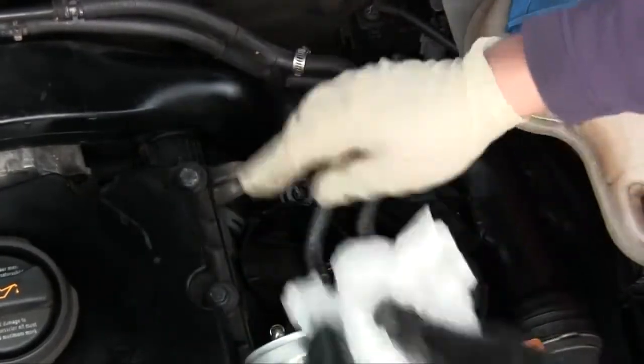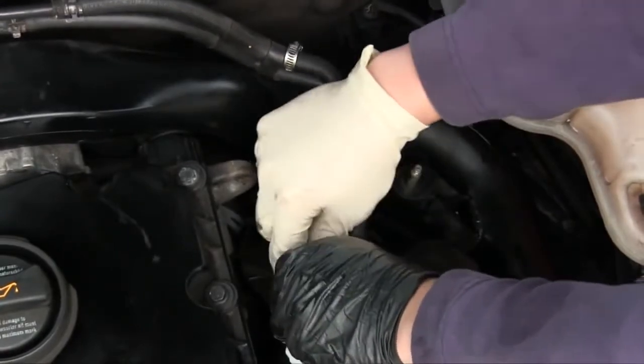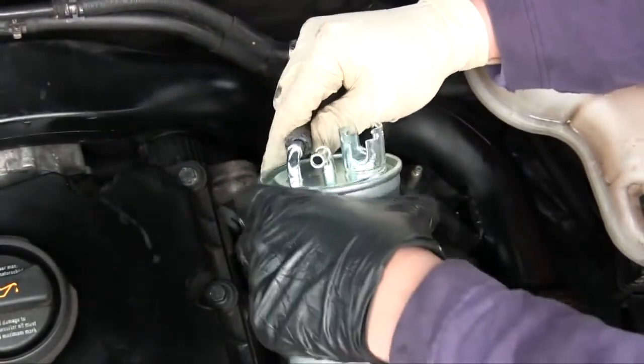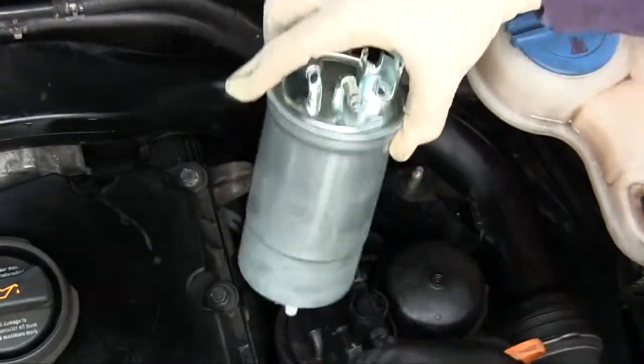I have a paper towel handy to catch the fuel spill, and then quickly attach it here. This is the line that goes to the engine and this is the line that goes from the engine.